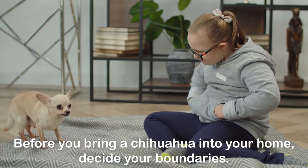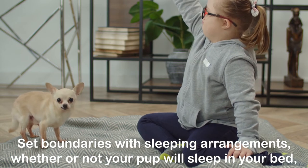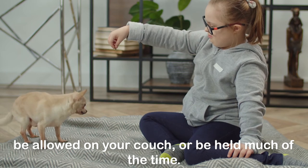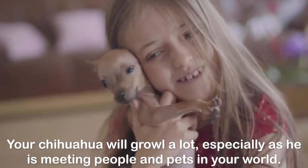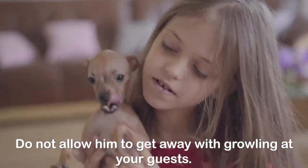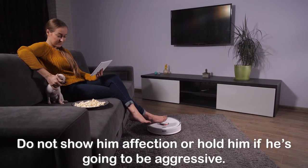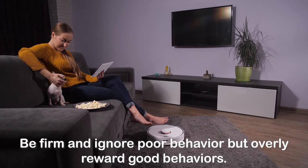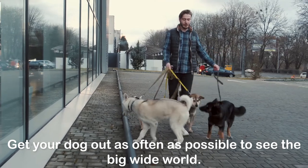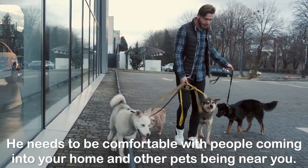The Set Rules Method. Before you bring a Chihuahua into your home, decide your boundaries. Set boundaries with sleeping arrangements — whether or not your pup will sleep in your bed, be allowed on your couch, or be held much of the time. Your Chihuahua will growl a lot, especially as he is meeting people and pets in your world. Do not allow him to get away with growling at your guests. Do not show him affection or hold him if he's going to be aggressive. Be firm and ignore poor behavior but overly reward good behaviors. Get your dog out as often as possible to see the big wide world — he needs to be comfortable with people coming into your home and other pets being near you.